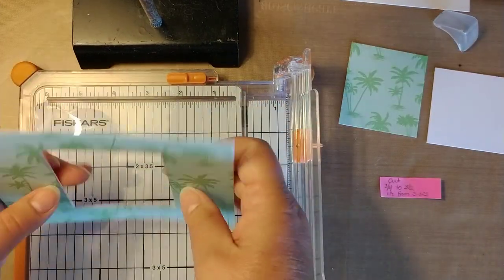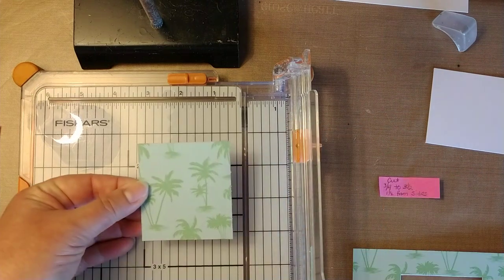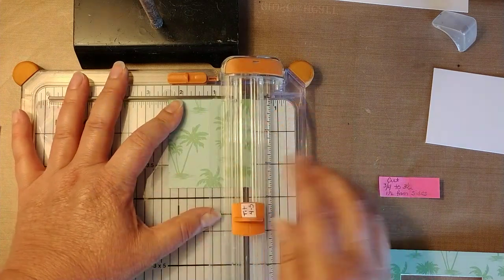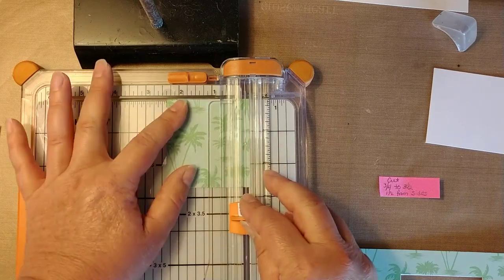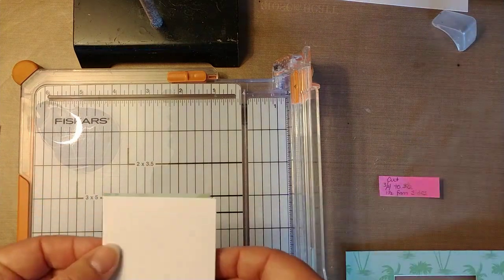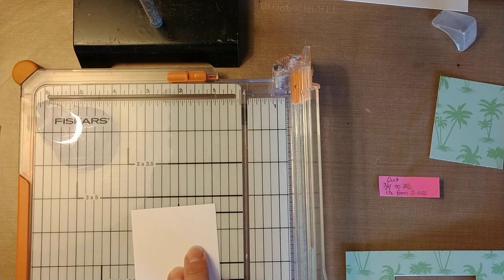And this goes right on top of that, just like that. Now this piece we're going to use on the inside of our card, so I'm going to trim the sides just a little bit so the fold inside isn't hampered by the extra piece. This piece is going to layer on top of that and I'm going to trim it down to two by two and a fourth.